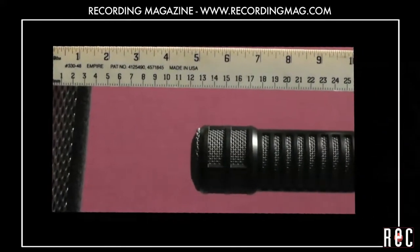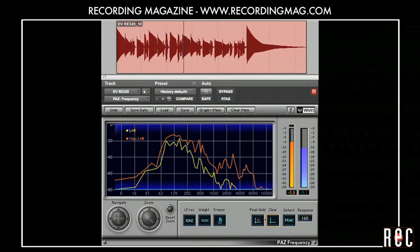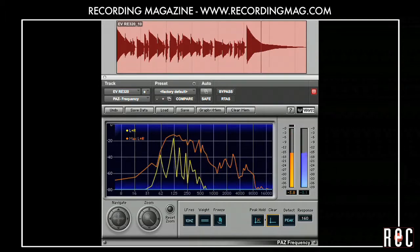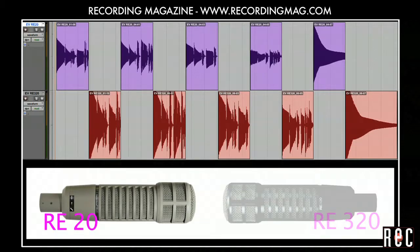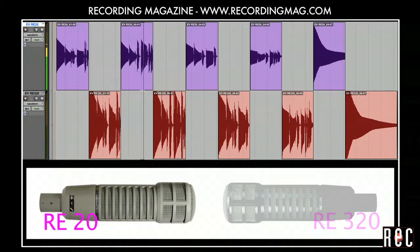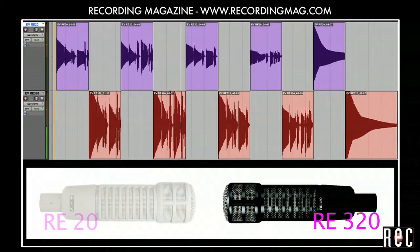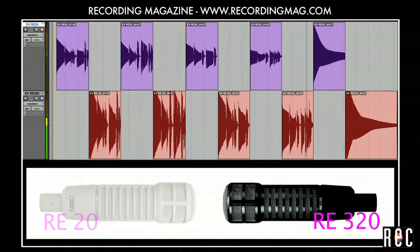We also liked the distance of 5 inches with the RE320. Let's quickly compare the sound of these two microphones.